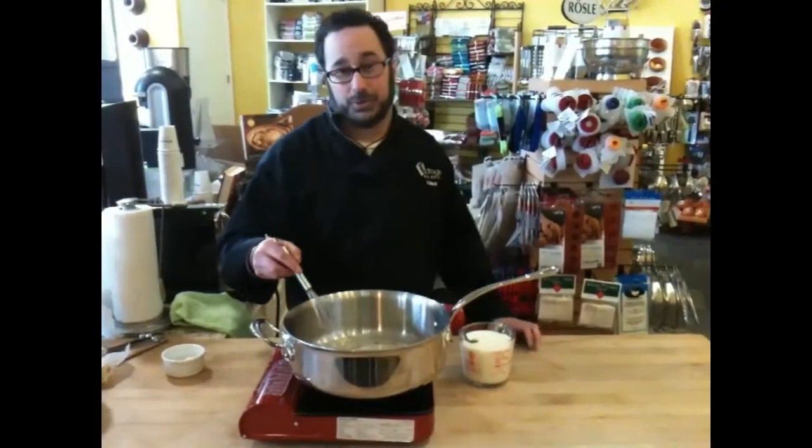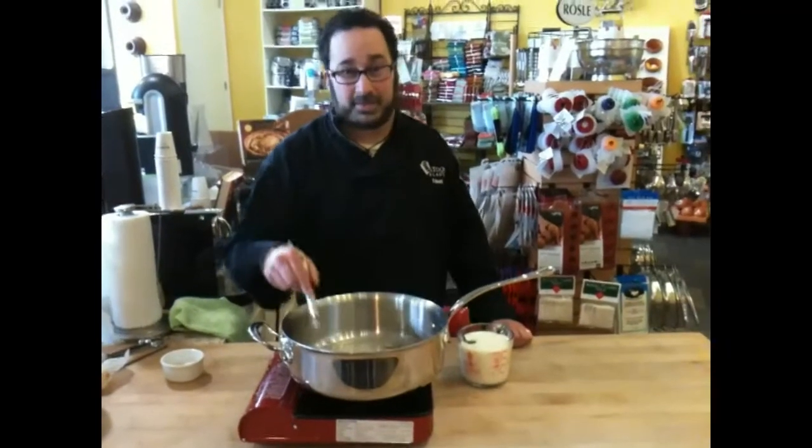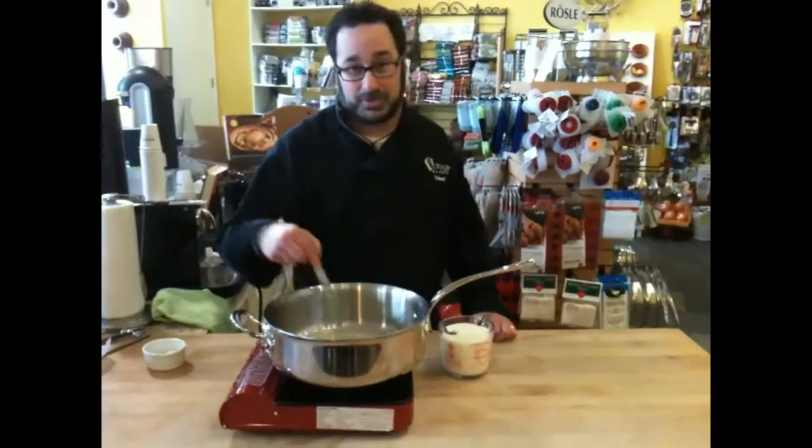Today we're going to talk about making a roux, which is a fat-based thickener for sauces. We're going to make a classic bechamel, which is one of the mother sauces.